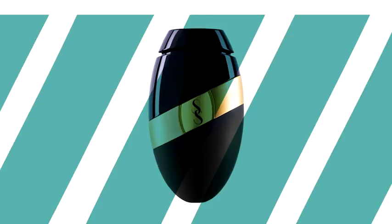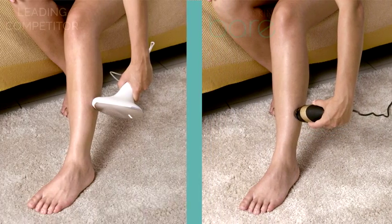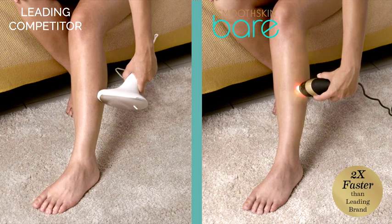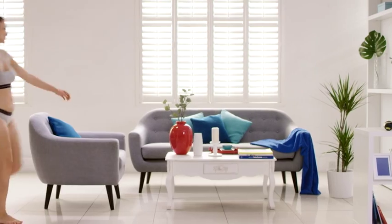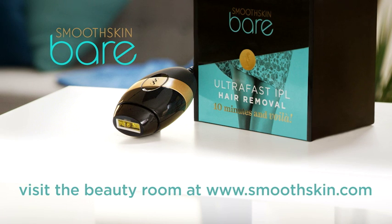Smooth Skin Bear is easy to use and twice as fast as the leading brand of IPL device. With 100 flashes a minute, you can treat your whole body in less than 10 minutes. Whether you use it on your body or face, with Smooth Skin Bear it's quick and easy to get silky smooth skin at home. Visit the beauty room at smoothskin.com for helpful tips and expert advice throughout your treatment regime.